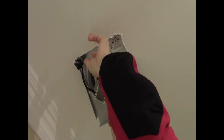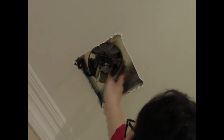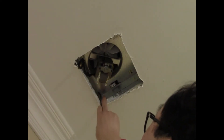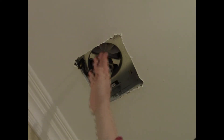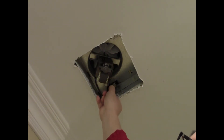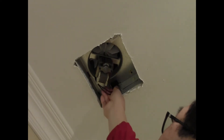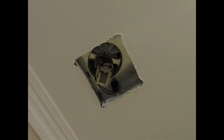Now I take the fan and snap it back in place. After the fan is snapped back in, I plug it right back in. Then I go down the ladder, turn on the fan switch, and let's see if it starts — and as you can see, it's starting up pretty well.